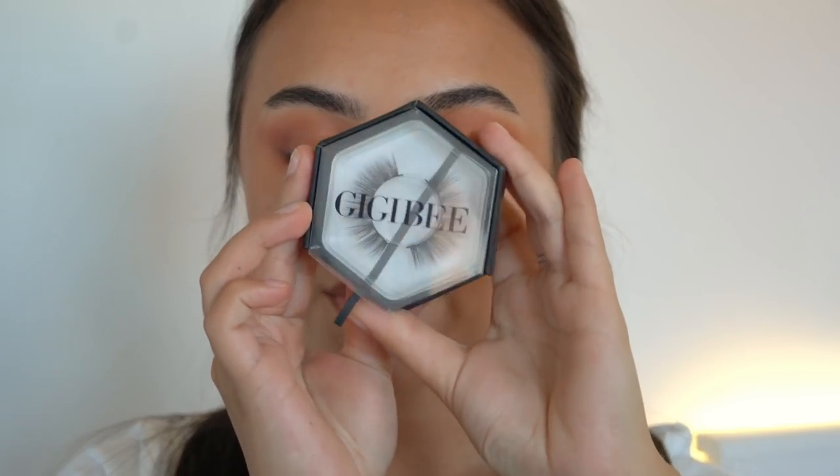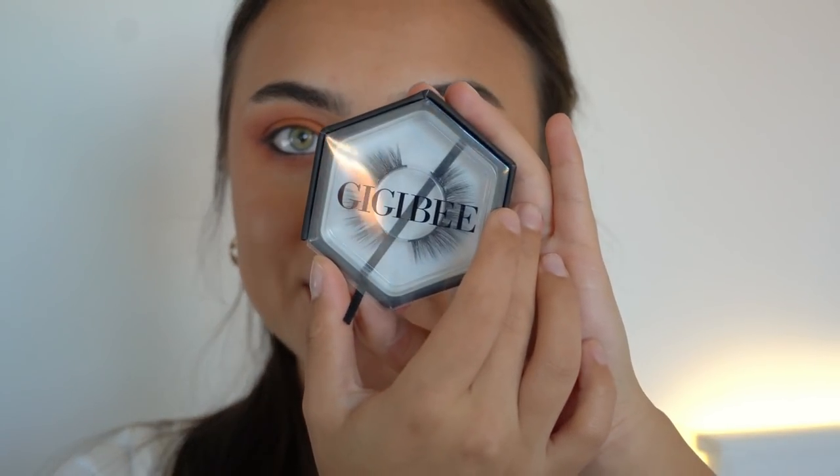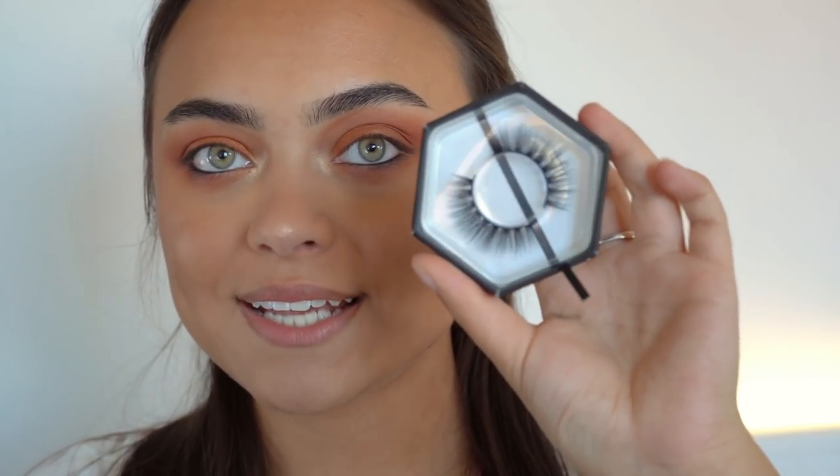I've applied some Anastasia Beverly Hills Dark Side Gel Eyeliner in my waterline, and now it's time for eyelashes. Today I'm using the GGB Beauty Eyelashes in the style Days — this is our most natural style, a very fine and feathery lash perfect for everyday glam, and I designed the lashes and packaging myself. I'm applying a thin line of Duo lash glue on the band, letting it dry for a couple of seconds, then applying with tweezers.